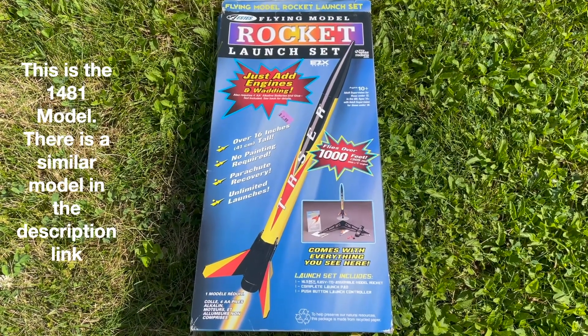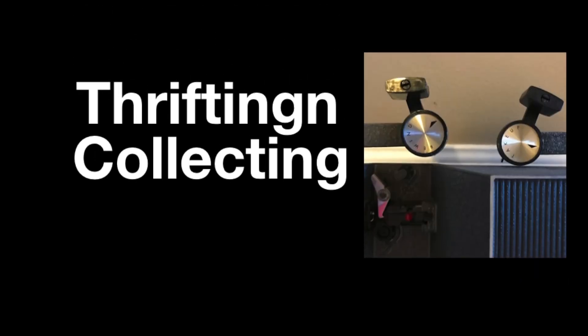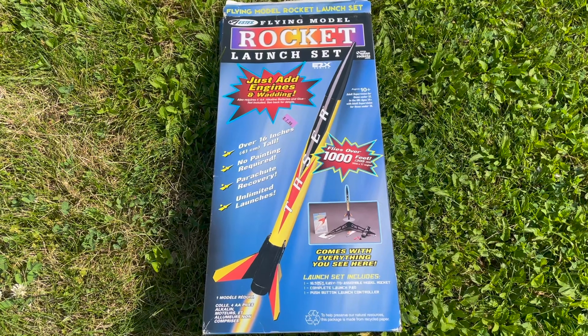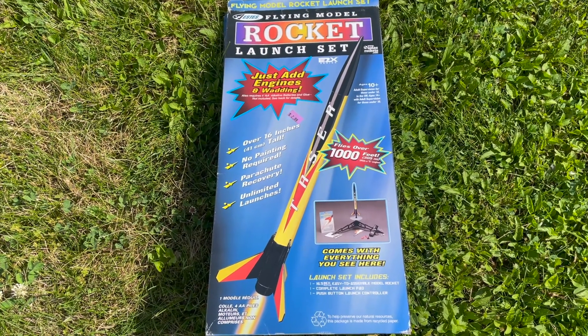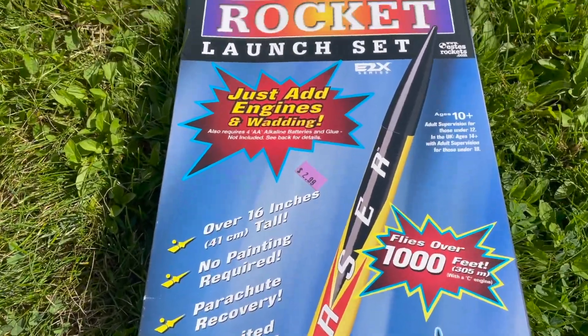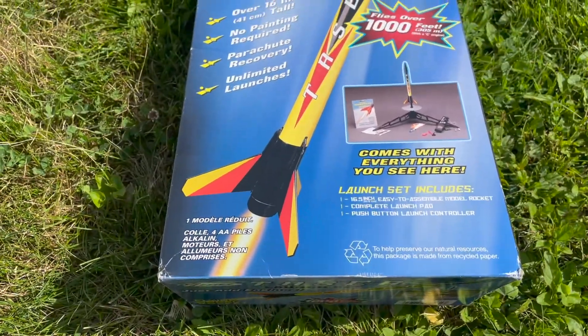In this video, we're gonna be setting up the Estes flying model rocket launch set. We found this flying rocket model launch set at a thrift store for $2.99 — great deal. So we're gonna be getting this thing set up, unboxing it, and seeing how high we can fly it.